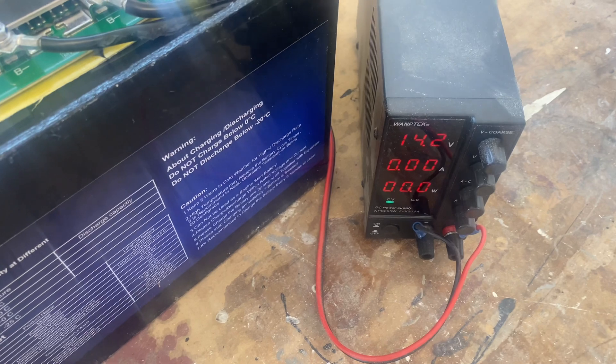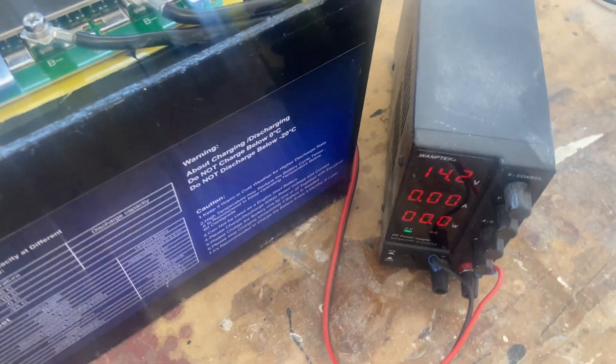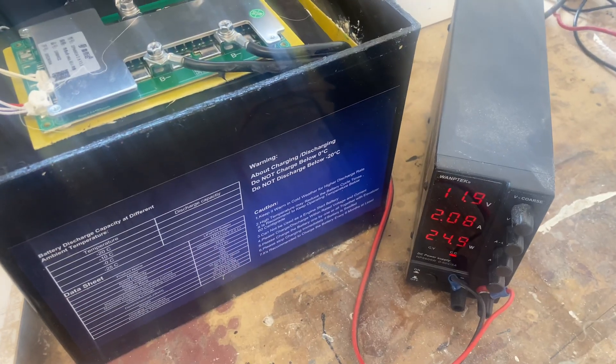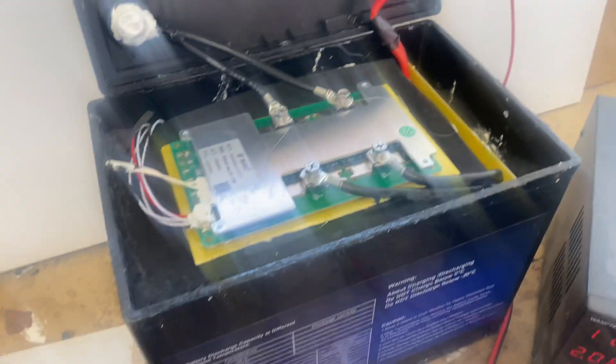That works. We start again, and we're back in business. Let's do a cold temperature test.